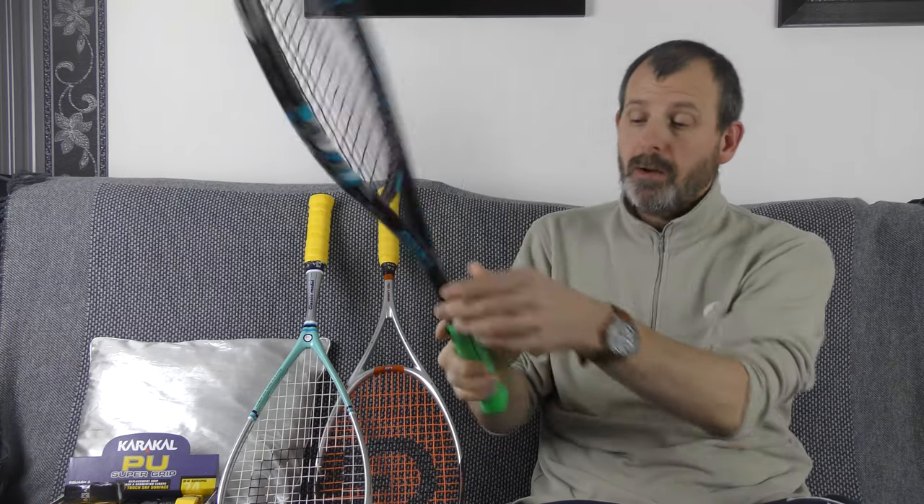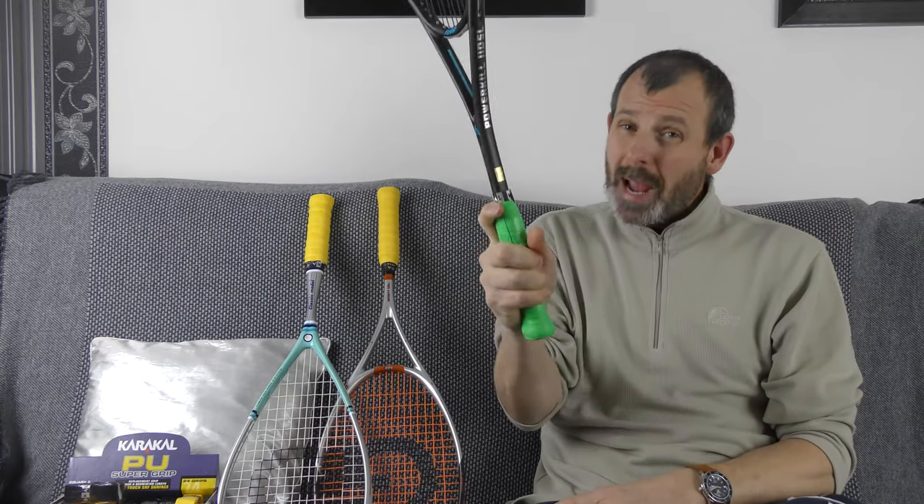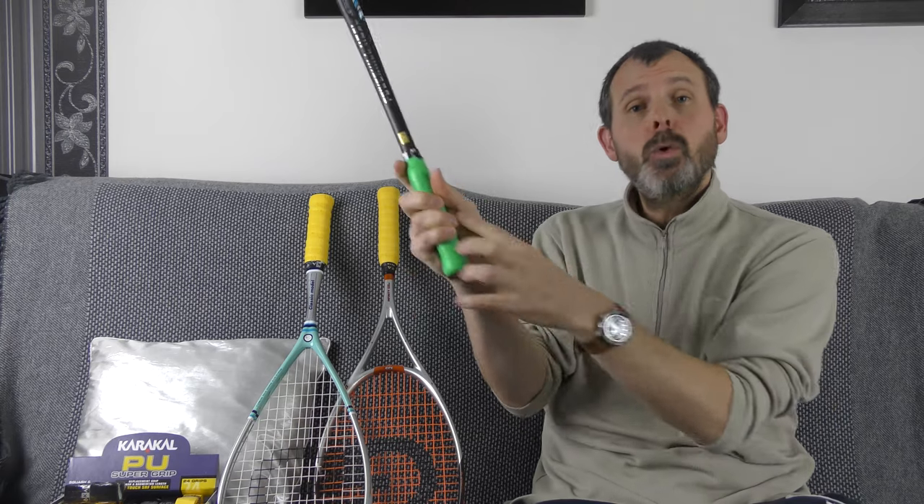In the last squash for beginners video I talked about how to hold and grip a racket properly. There were four things we covered: the angle of the grip, the extension getting your finger higher, how tightly to hold the grip, and the size of the grip. If you haven't seen that, you can do so via the link in the text description.